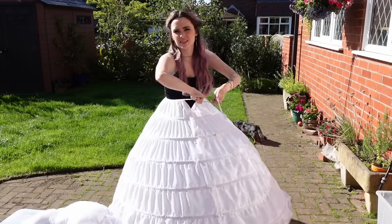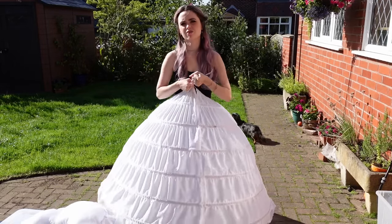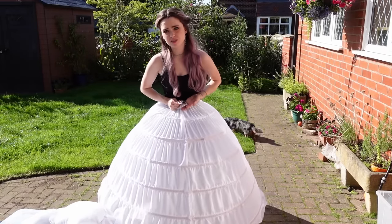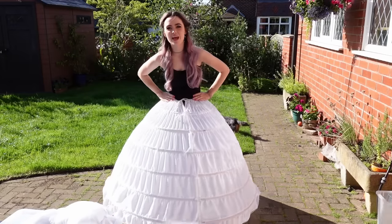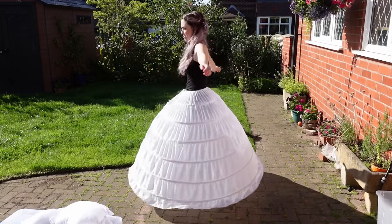This one in particular is a six hoop skirt, but depending on what size of dress you want you can use different types. This one is just from Amazon but I did reinforce it with a thicker boning just because some of my dresses are very heavy, specifically Cinderella. So here we go — layer one.